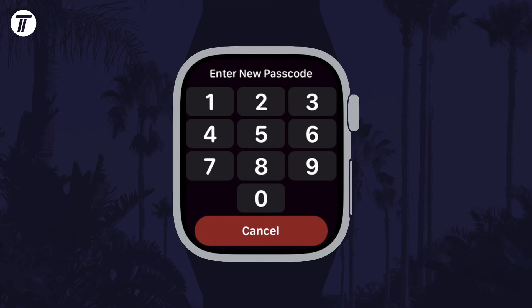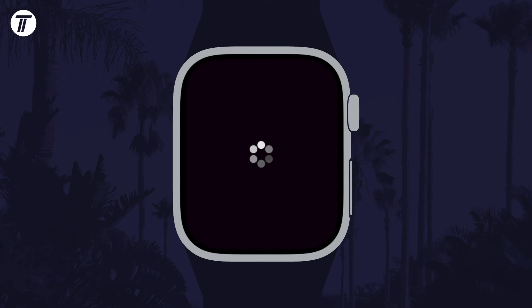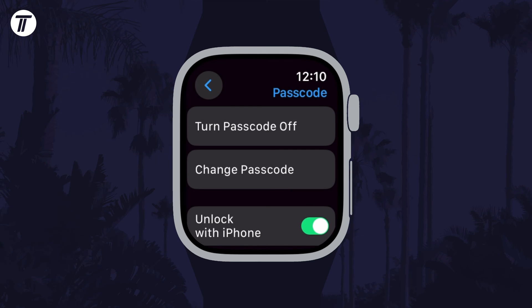After this, enter the new passcode you want to use and then enter it again to confirm it. The passcode should now have changed and you could customise more settings on this page if you wanted relating to your passcode.